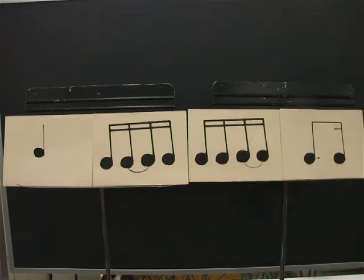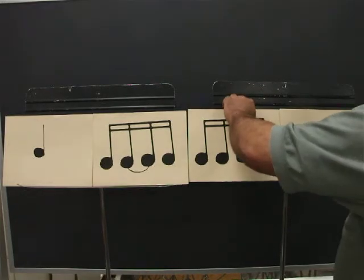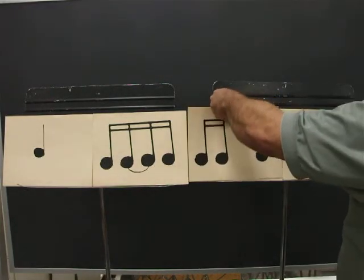Ready? Go. One, E, and, uh, two, E, and, uh, three, E, and, uh, four, E, and, uh. The third card is the same as two sixteenths and an eighth.